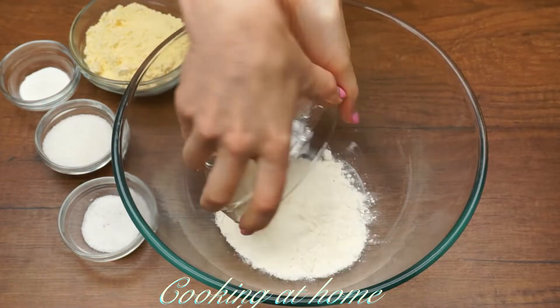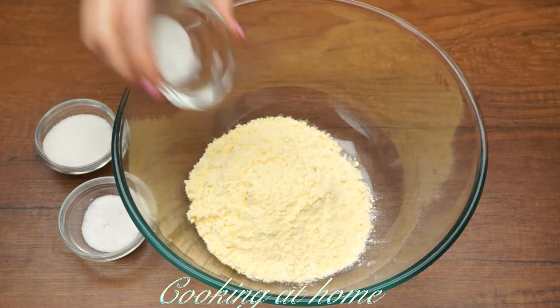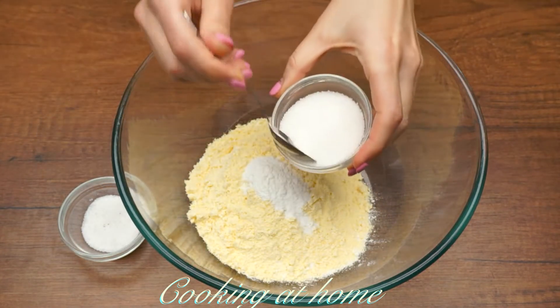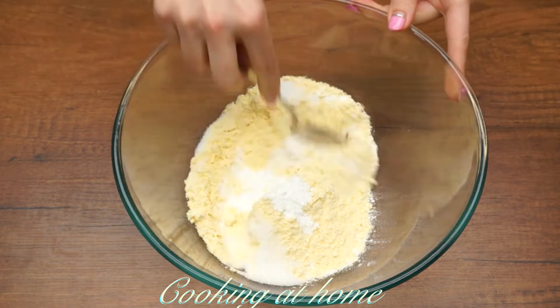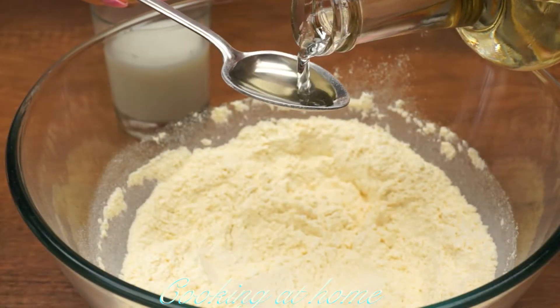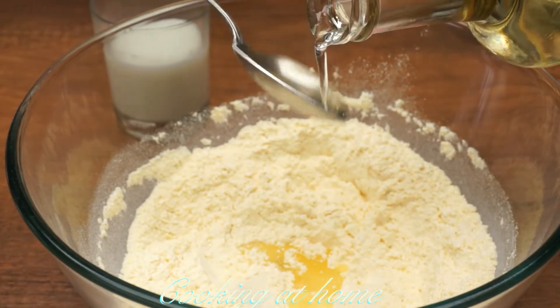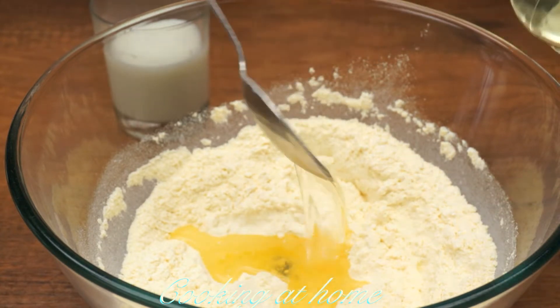In a bowl add 200 grams of flour, 100 grams of corn flour, 50 grams of baking soda, one spoon of sugar, and one spoon of salt. Let's mix it all together. Now add four tablespoons of oil — I'm using sunflower oil.